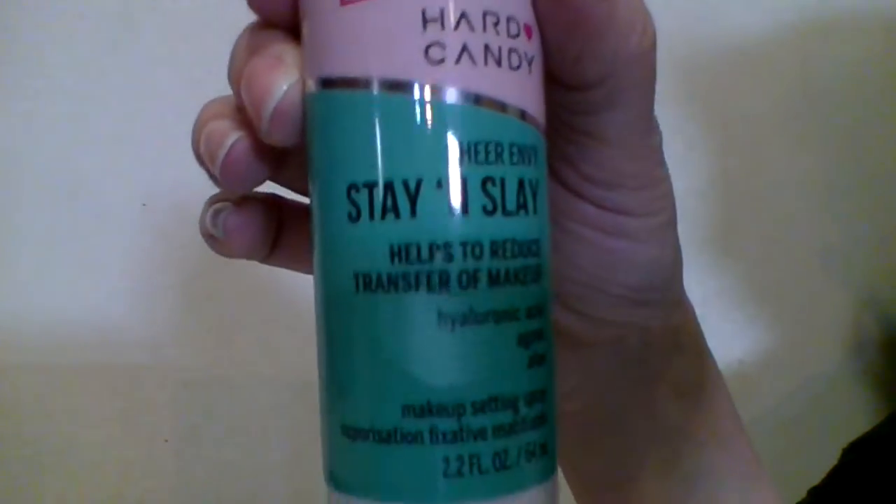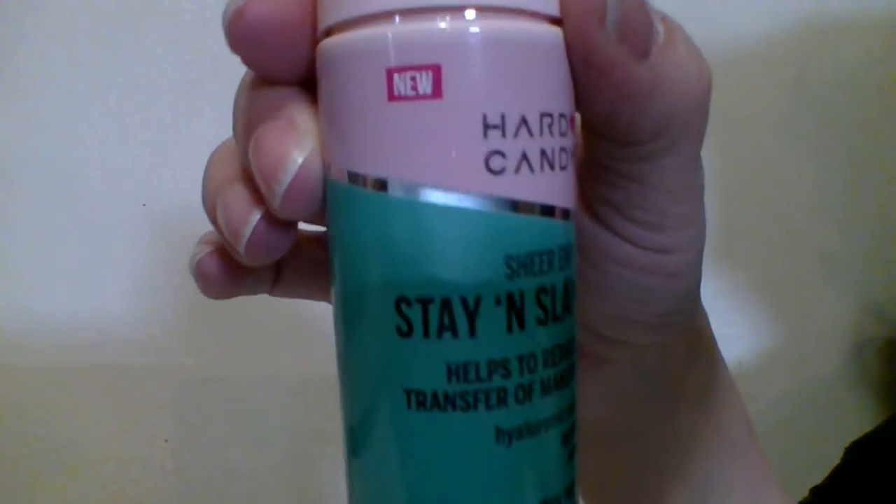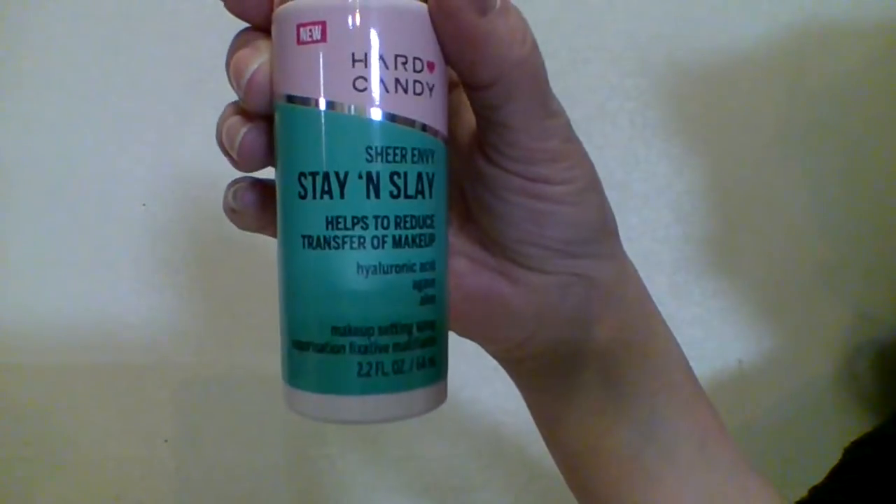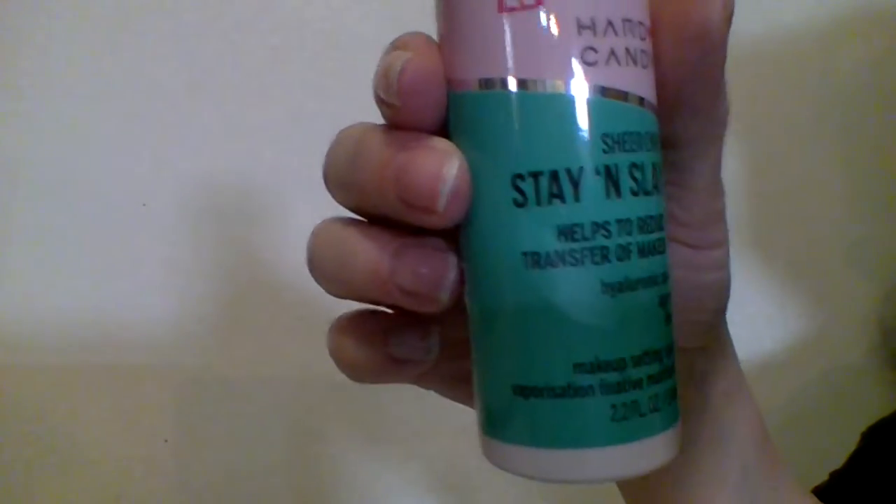We'll also be looking at Hard Candy Sheer Envy Stay and Slay makeup setting spray — it helps reduce transfer of makeup, contains hyaluronic acid and aloe. It's brand new, so we'll be checking it out today. The formula is designed to help reduce transfer, lock in makeup while caring for your skin, and the aloe is known to calm the skin and reduce inflammation.